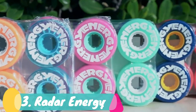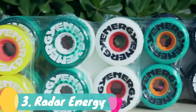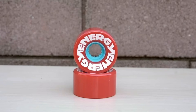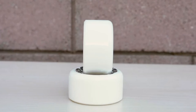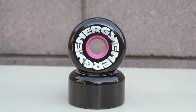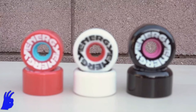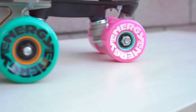Number 3: Radar Energy. Next up we have the first roller skate wheel I recommend by RIDL, the Radar Energy. What makes Radar Energy special is its diversity. This wheel comes in 3 different wheel diameters: 65mm, 62mm, and 57mm. The taller wheels at 65mm will give you the longest roll with the least amount of effort. The 62mm is a good middle-of-the-road height compared to most of the wheels mentioned earlier.